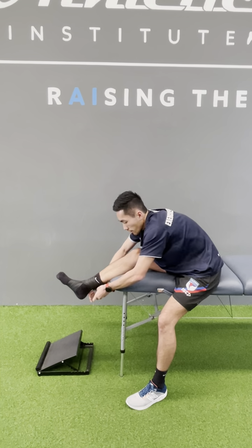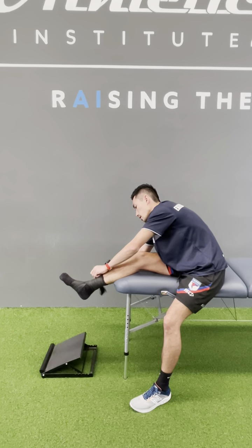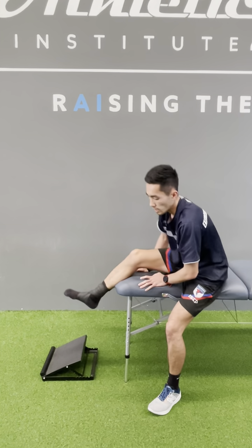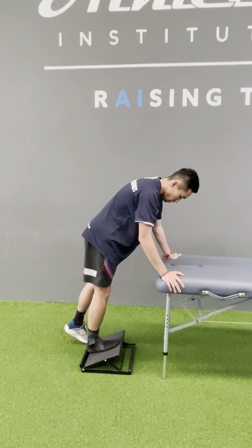From there you can trace the band up the calf. Once it's on, keep it on for one to two minutes at a time. Use the calf board to get a bit more dorsiflexion in there.